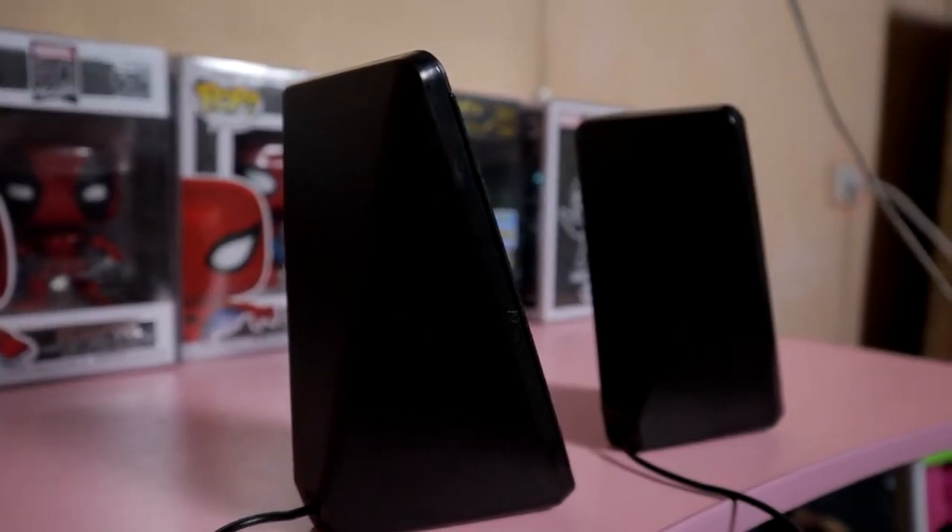I have here the black variant but it also comes in white. Fun fact: I ordered the white variant but what they brought me is the black. I didn't return it because it's just a hassle — for sure I'd have to pay the shipping fee. So I just paid for it because it's really just a matter of black and white.